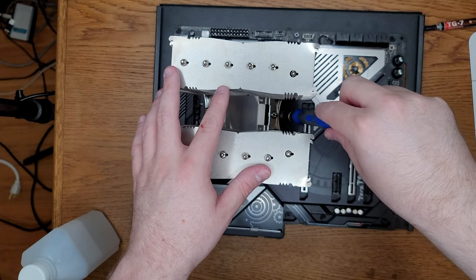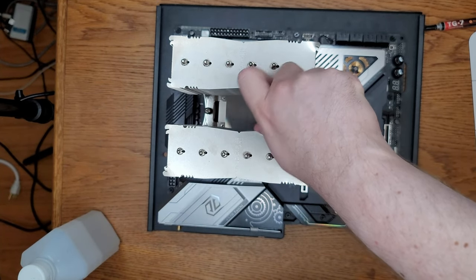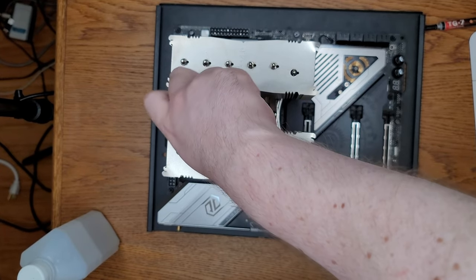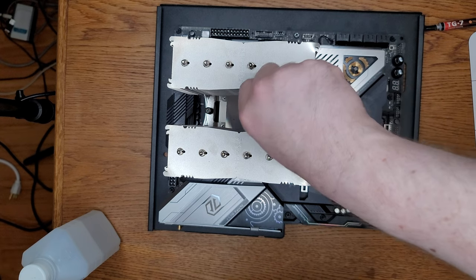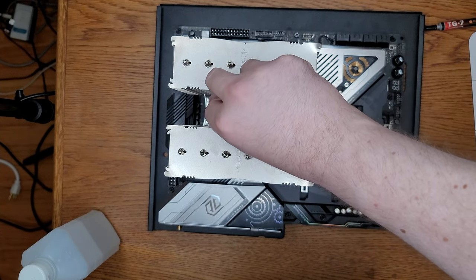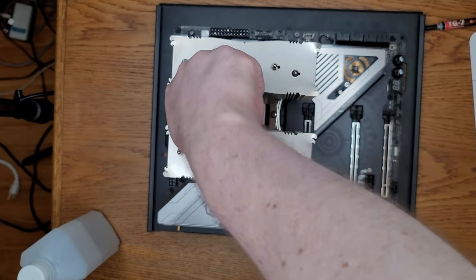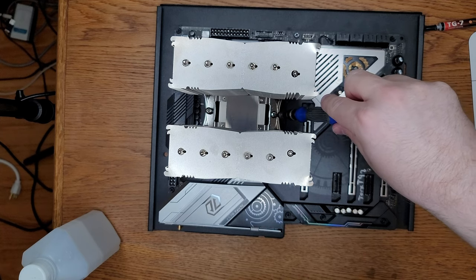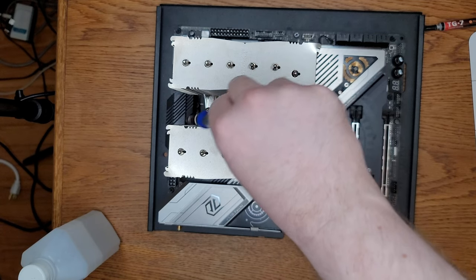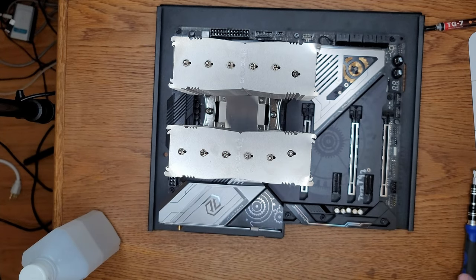Screw on each side until you can feel it catch — don't tighten yet, because they may not be aligned. Then start tightening until it starts getting very slightly harder to screw in, and repeat on the other side. You want to try to balance pressure as much as possible so you don't crack your CPU. If you are using some type of power tool, stop — this is a little too delicate. You need to use a screwdriver because hand tightening is a lot harder to over-tighten. You want it tight, but not so tight that it's going to crack things.